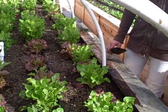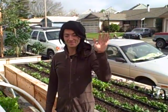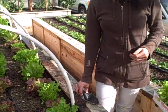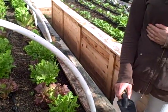I've got my other gardener here, Tiffany, and Tiffany is going to talk today about what's going on and what she's doing. So Tiffany, what are you doing today in this lettuce bed?